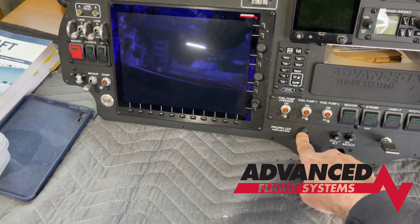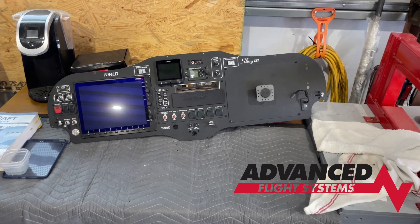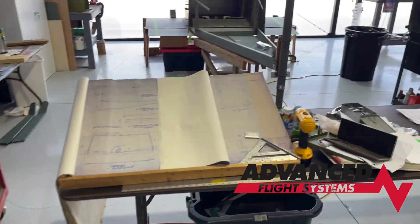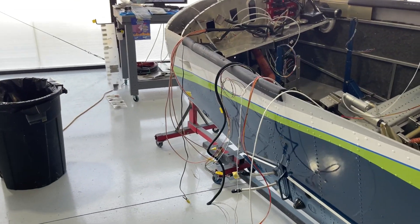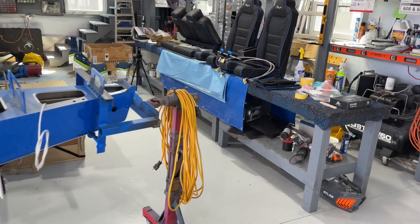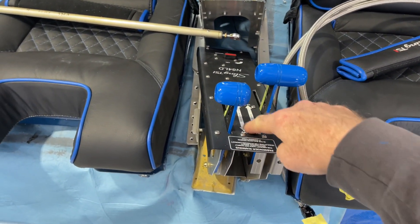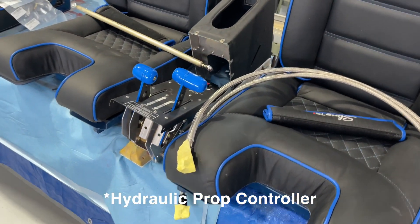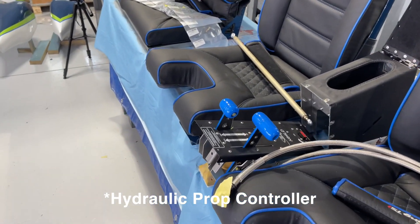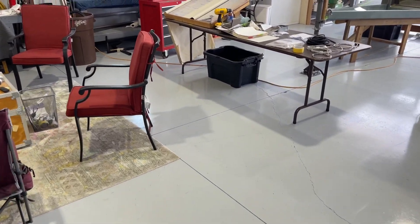Both radios will be operated through the EFIS system. If I lose my EFIS, the G5 is my backup for attitude indicator, airspeed, and altitude. The other com will be the backup radio. I have a flap switch here and I'm also going to have a blue knob for the propeller — that's the only thing on this engine not going to be part of the FADEC system. I wanted the ability to fine-tune it manually. The console they make now has an area for a blue knob but that wasn't available at the time I made my purchase.